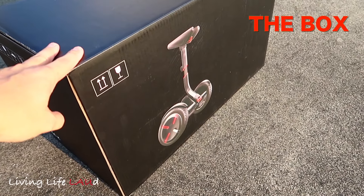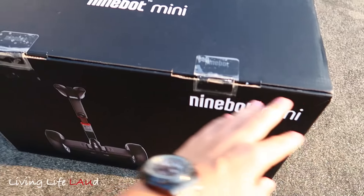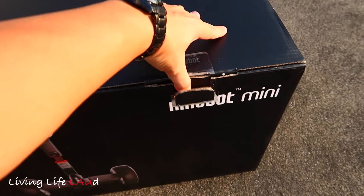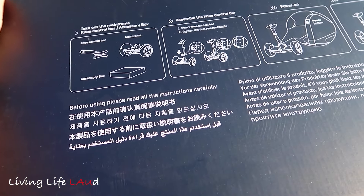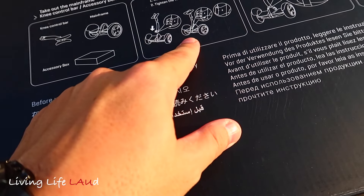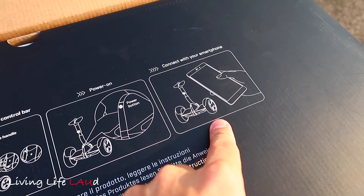Here's the box that it comes in — it's quite a large box. There are some basic instructions at the top telling you how to take out the equipment, the accessory box, how to assemble it, how to power it on, and how to connect it with your smartphone.